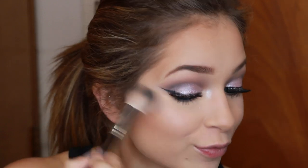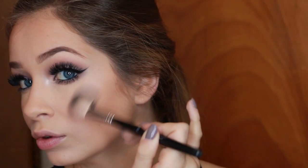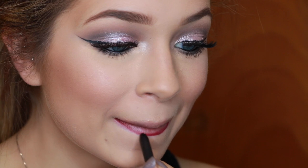Hoola Bronzer by Benefit is literally my ride or die — I'm bronzing cheekbones, temples, jawline, nose, wherever bronzer can go, because it slims me down, warms me up, and makes me feel alive. The Hourglass Ambient Light Palette — I talk about this in every tutorial — it's amazing for a light glow. With this look I don't want the highlight to compete, just give dimension to my face since the eyes and lips are so heavy. This is Baby Don't Go blush by MAC — it's super warm and gorgeous.